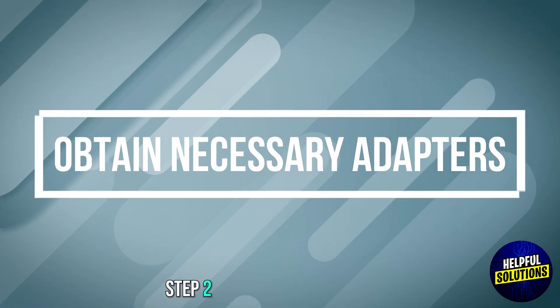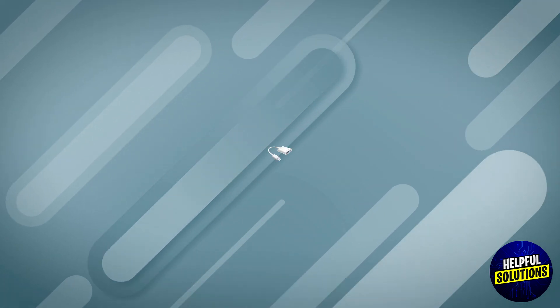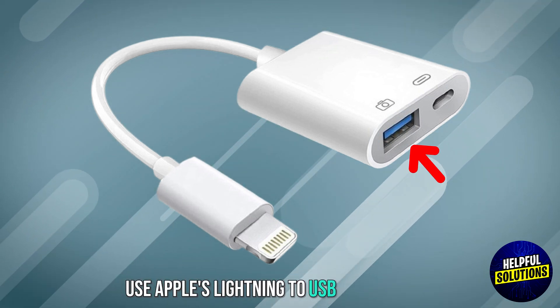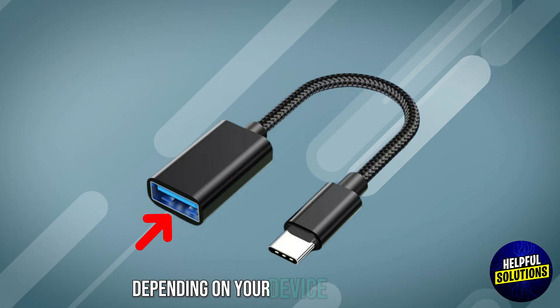Step 2: Obtain necessary adapters. For Android, use a USB OTG adapter. For iPhone or iPad, use Apple's Lightning to USB camera adapter or USB-C to USB adapter, depending on your device model.